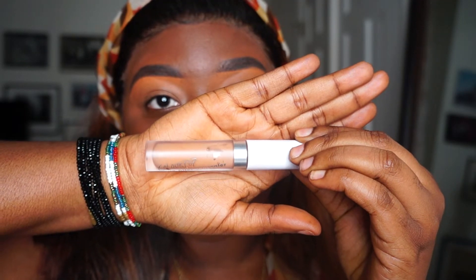Hey guys, welcome back to my channel. I'm going to hop right into it — I'm prepping my lids with the ColourPop concealer in shade 48, just to use as my eyeshadow base.